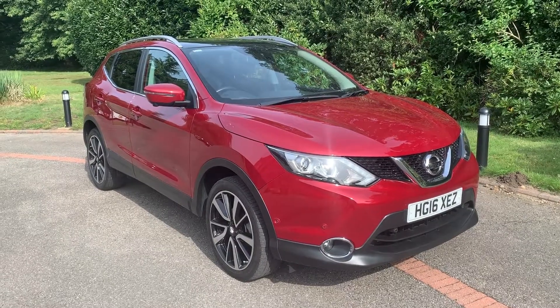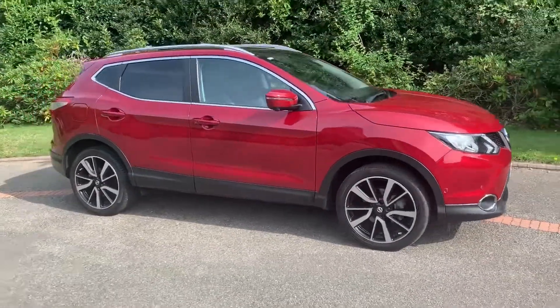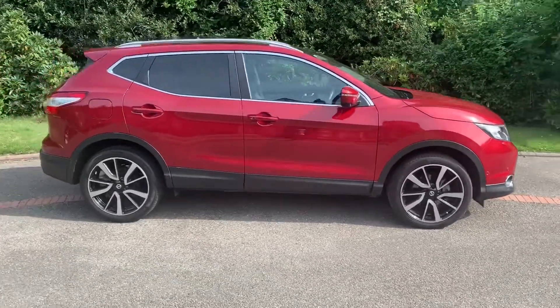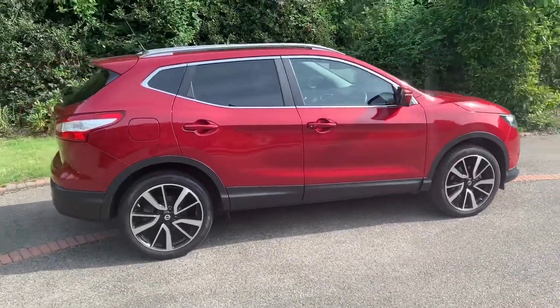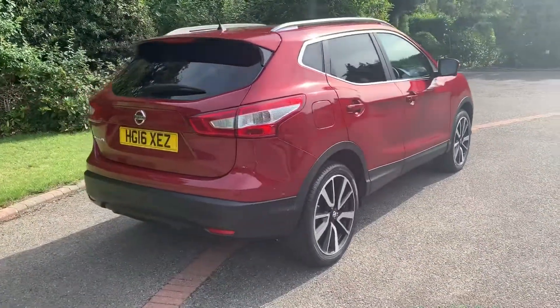Here we have the Nissan Qashqai on a 16 plate. I'm going to start off by showing you around the outside of the car and then we'll hop in and run through some controls on the inside. From the outside you can see it's a five-door car with alloy wheels and tinted windows.